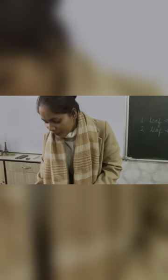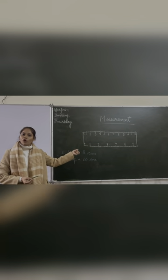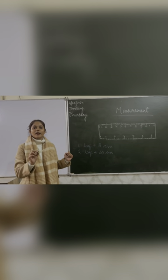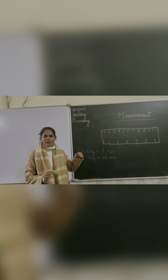Maybe the length of your leaf is different from my leaf, because leaves are of different sizes in your garden. Your answer may be five centimeters, six centimeters, or seven centimeters. But this is my leaf. Answers can vary — your answer may be different.